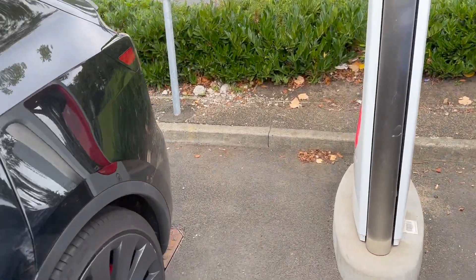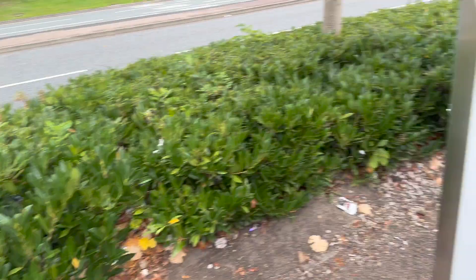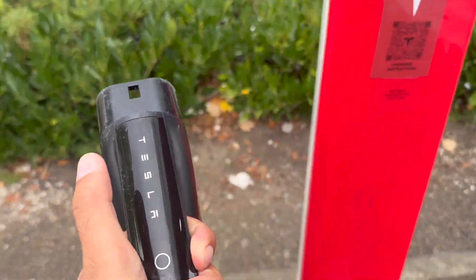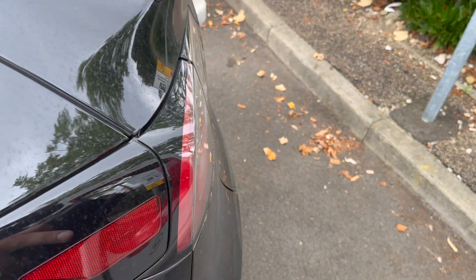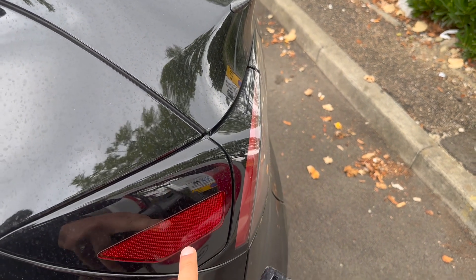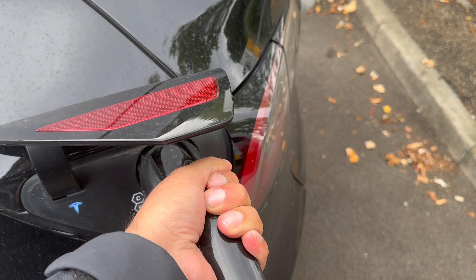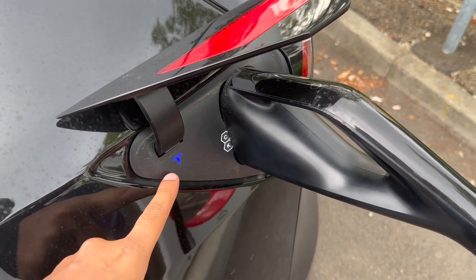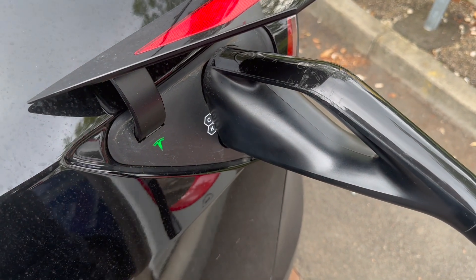So we're at the supercharger now. This is the charge port and here is the Tesla supercharger. Once you park up, all you have to do is pull this out, press this button and it'll open the supercharging port, or you can simply press onto it — either way. Just plug the Tesla supercharger in and it will flash blue, and now it's flashing green — the car is charging.